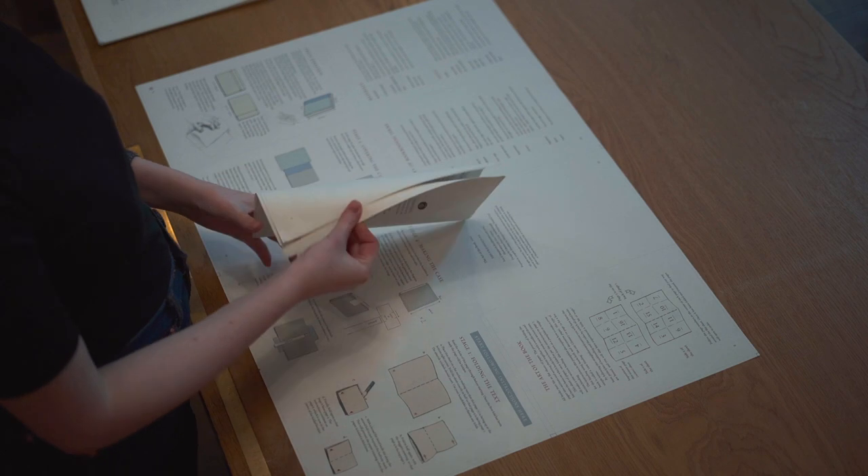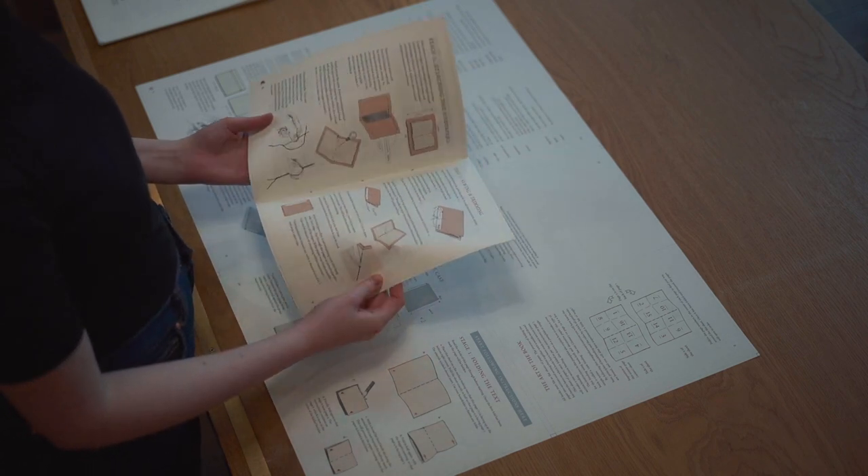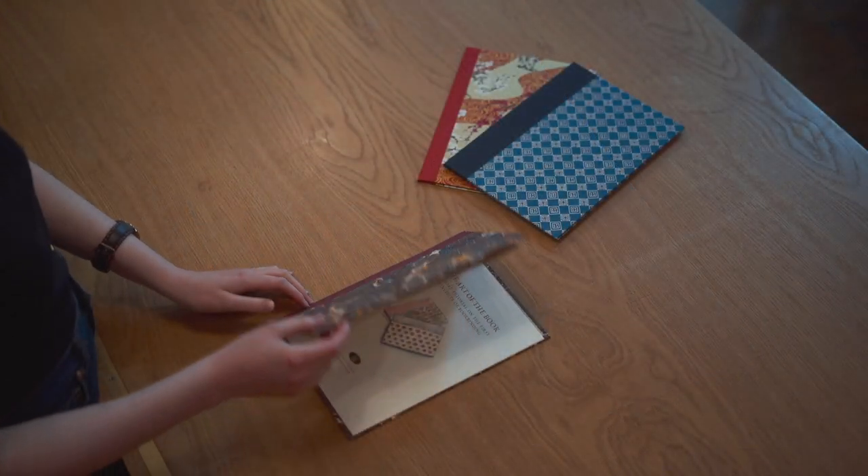Unlike normal textbooks, this book takes the form of a flat sheet of paper. This is not unusual as all the best textbooks start as flat sheets of paper. The difference here, however, unlike most textbooks on bookbinding, is you have to turn this sheet into a book before you can read it. Essentially, you're binding your own textbook.